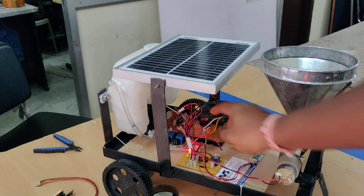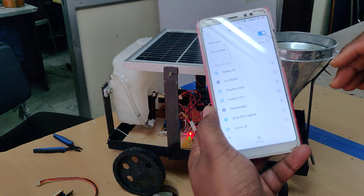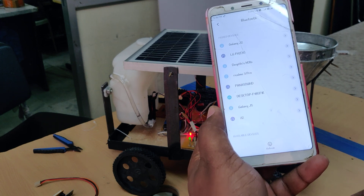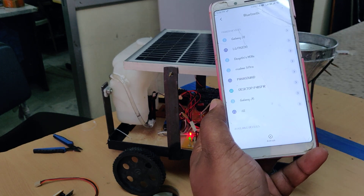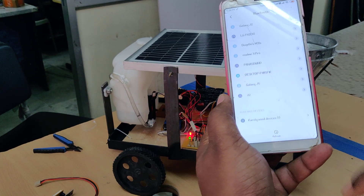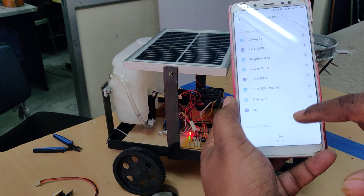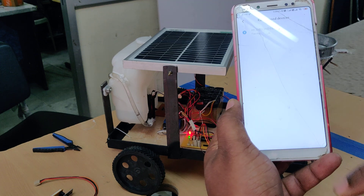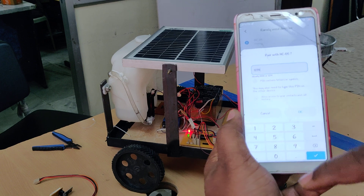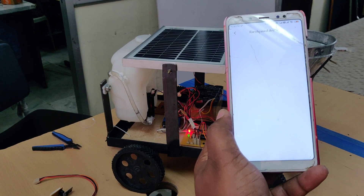Now switch on the kit. You can see a light continuously blinking on the module. Search for the Bluetooth module. Pair with it — it will ask for a password. The password is 1234. This pairing from settings is a one-time setup.